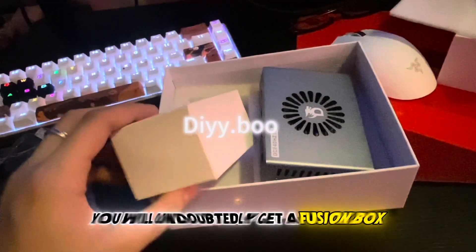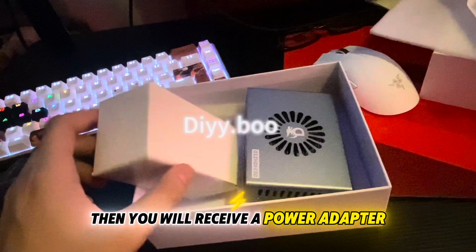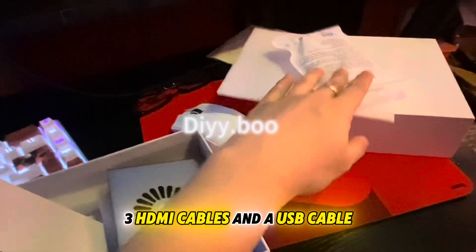First of all, you will receive a fusion box, a power adapter, three HDMI cables, and a USB cable.